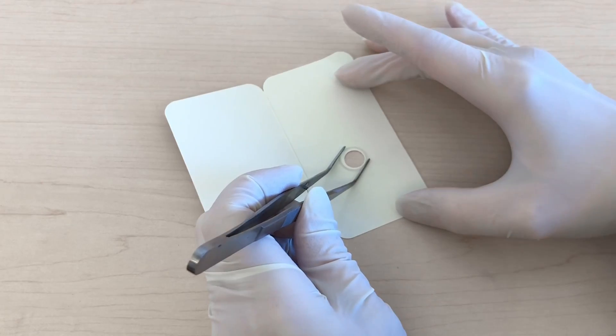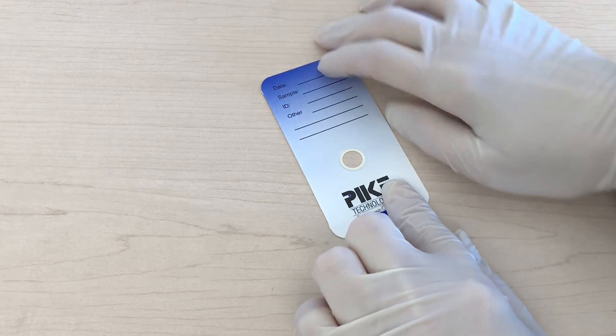And lastly we have our disposable cards. These cards are very useful for mounting your KBR pellet, especially when you want to keep track of them and put little notes on what they might be.